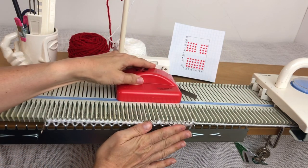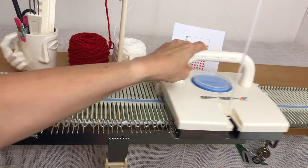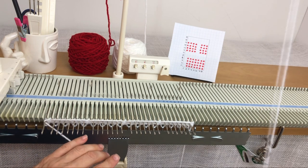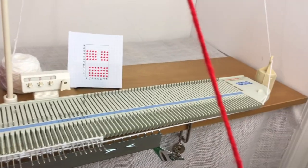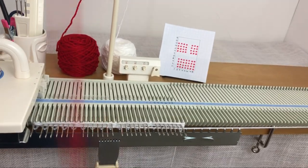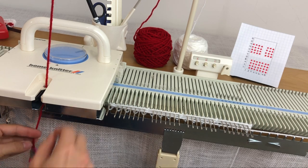I've got those needles selected, so I go ahead and take my beetle and beetle across. Then I take the carriage across with the white yarn and park the white yarn on the right — I use my ribber weights to hold it. Then on this side I thread the red yarn, clip it down, and all I have to do is knit back.